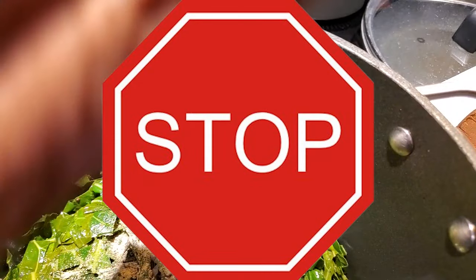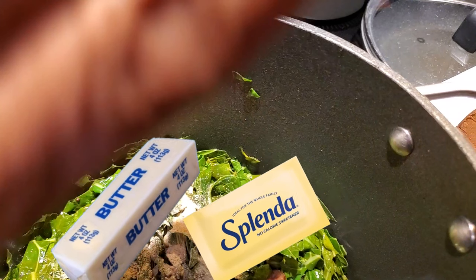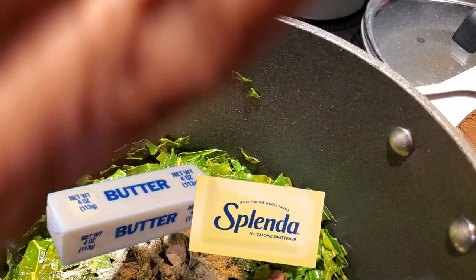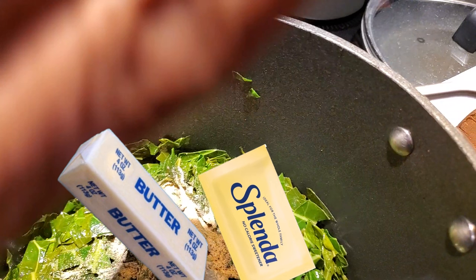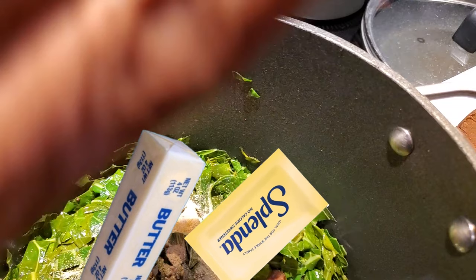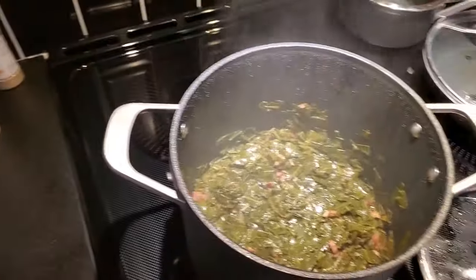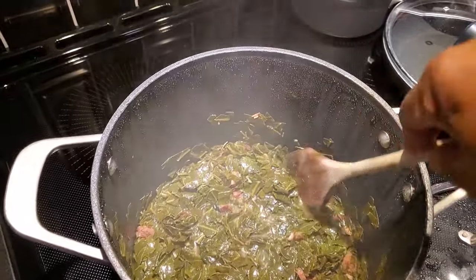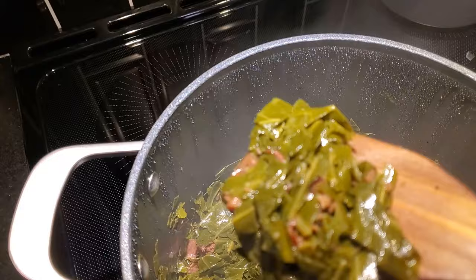Oh, stop the presses! I know you are not going to let me forget that the butter and the Splenda — or sweetener of your choice — needs to go in them greens. Because if it doesn't, you're going to mess up the whole dynamic of the recipe. You're not going to get that sweet, tangy, and savory flavor we want. And they're not going to look like this. This is what greens look like once they're done — darker, in an olive color, tender, and bursting with flavor. That pot liquor is savory and creamy delicious.